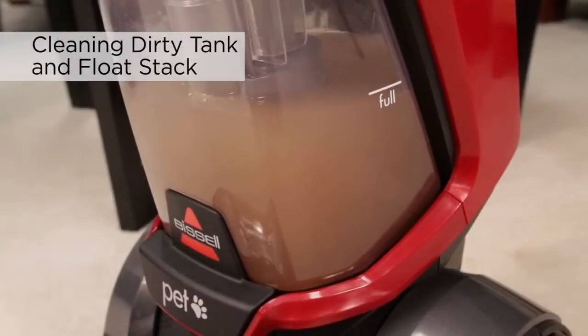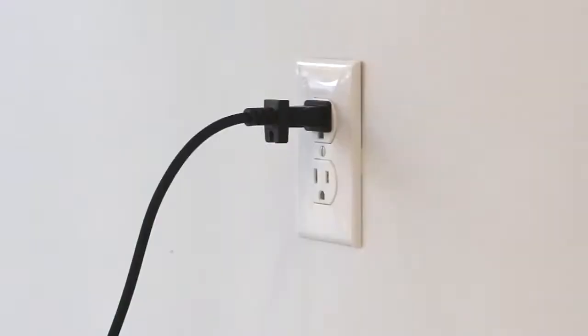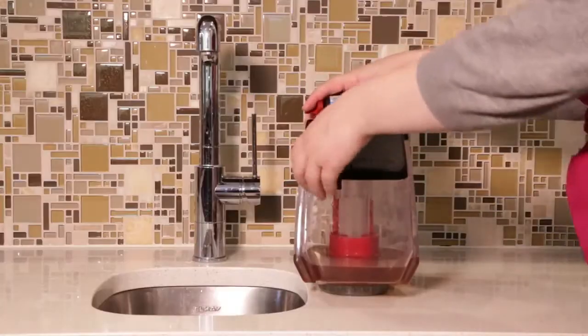Before storing the machine, clean out your dirty water tank. Be sure your machine is off and unplugged from the outlet. Remove the dirty water tank by pulling out and away from the machine, then empty the dirty water tank.